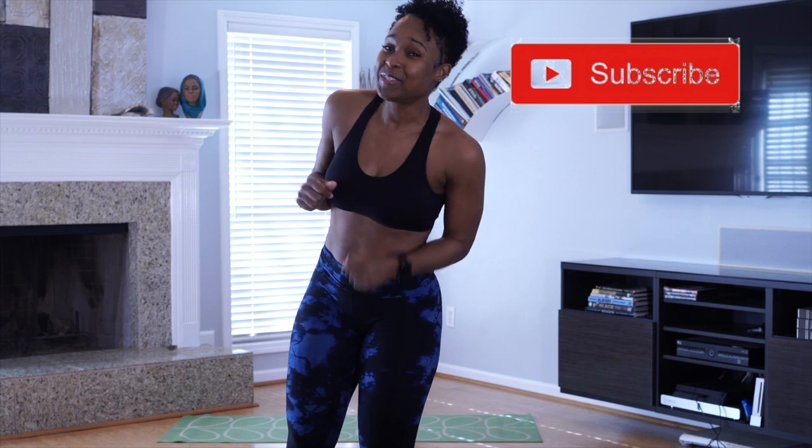Remember, subscribe. Hit that notification bell so that you can get an email every time I drop a video. Thanks for watching. I hope you enjoy.